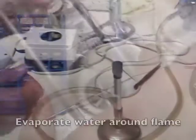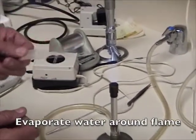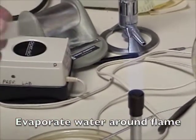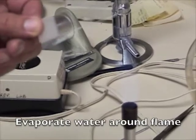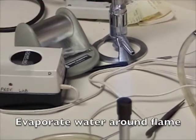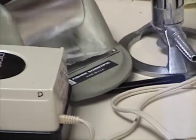Spread it out to about that size. Gently pass it over the flame a couple times, and you'll notice the water is evaporating, leaving the bacteria behind. Just do this a few times until the water evaporates — it should take you about 15 seconds, more or less.